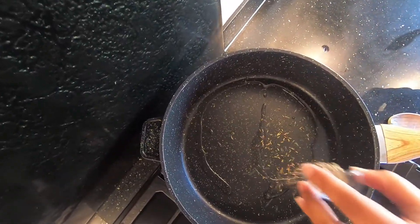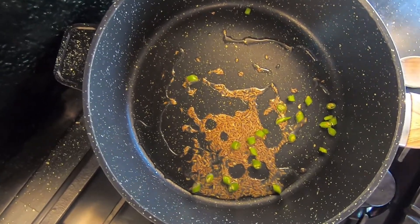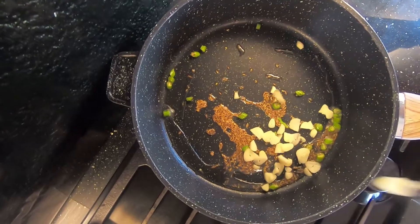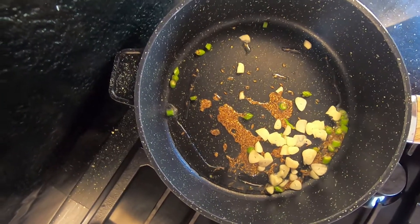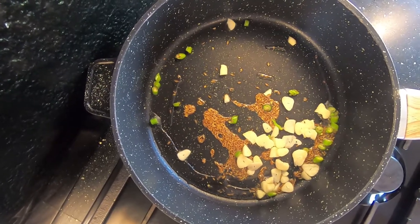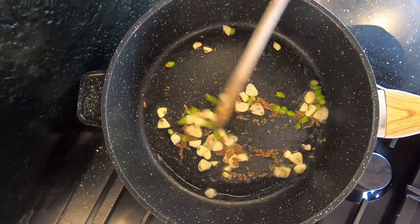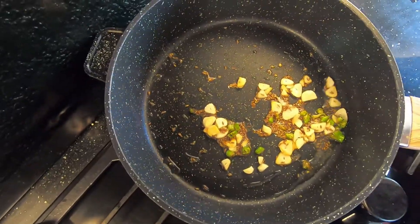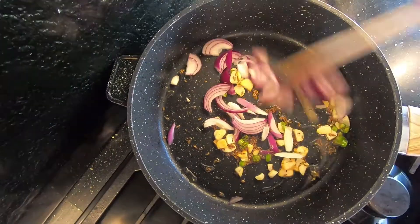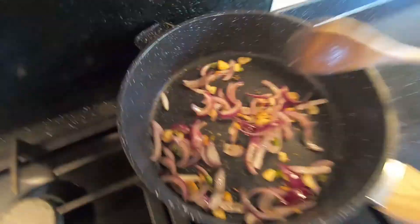Add one teaspoon of cumin seeds, the chillies, and just turn the heat down to medium. Then in goes the garlic — wait for it to fry and turn brown. The garlic's lovely and golden brown, so now go in with your onions.